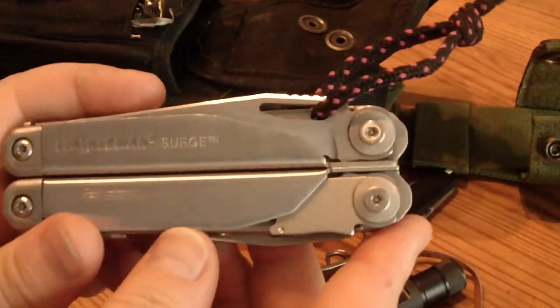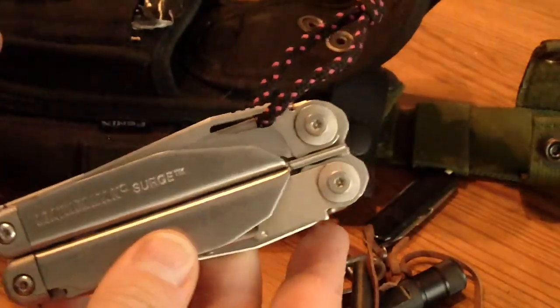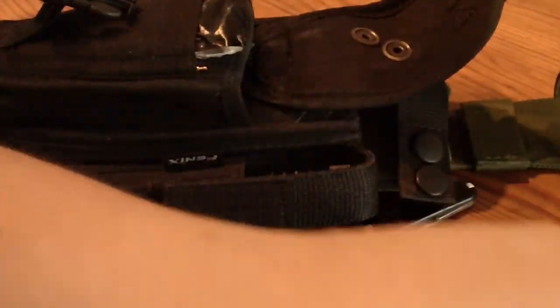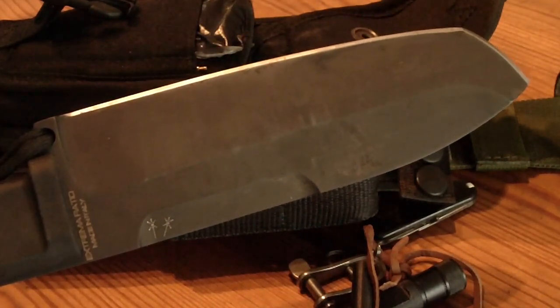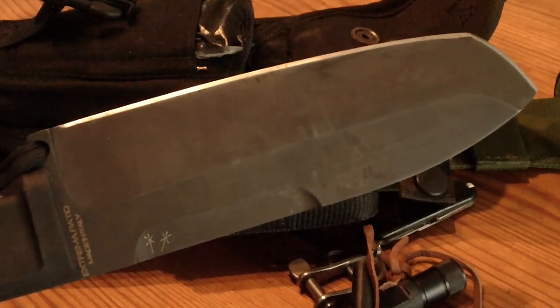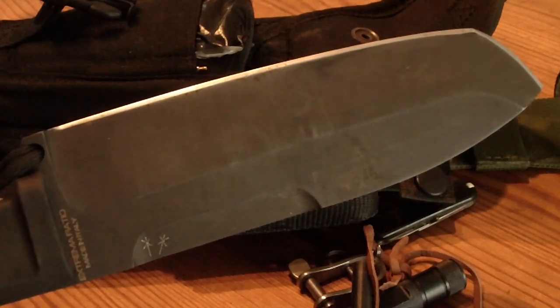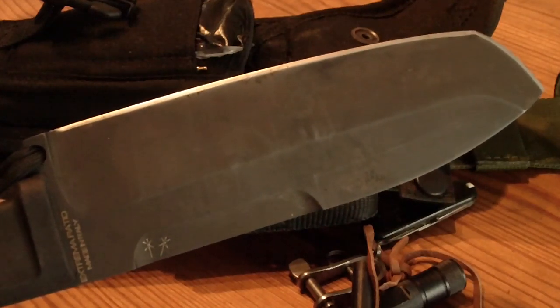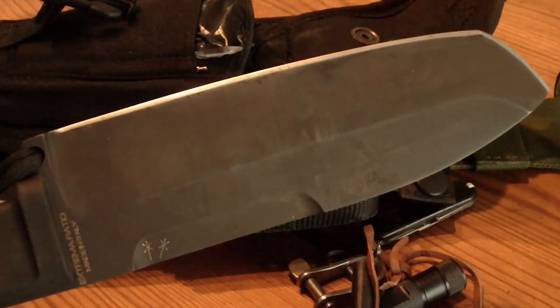So in here is the Leatherman Surge. This blade here is wonderful but it has two problems. One: this is a blade which is longer than 12 centimeters. So you can have it in Germany — in your house, on your own yard or garden — but when taking it outside you need to have a purpose, such as camping or traditional use. So you cannot carry it around carelessly.